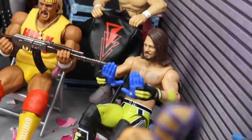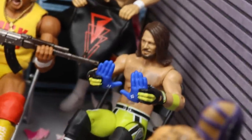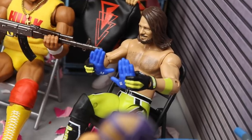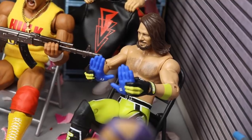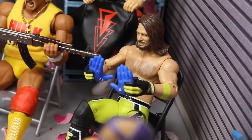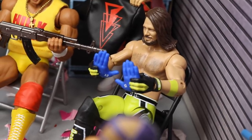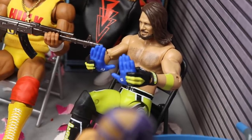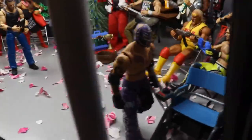Coming forward a little bit, you will see AJ Styles — the brand new Elite 74 AJ Styles — and he got brand new gloves for Christmas. I used the interchangeable hands from the two-pack Elite Finn Balor/AJ Styles TLC set and gave them to him, so it kind of looks like he's getting brand new blue gloves for Christmas. I love the way that turned out — it looks like he's holding gloves. It looks like they've opened gifts.